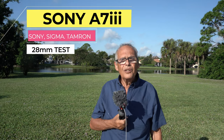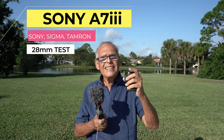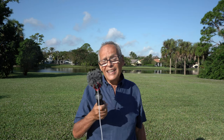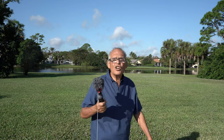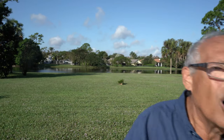Hi friends, today I will compare four lenses on the A7 III. The one I have on the A7 III now is the Sony 28mm f2. I will move like this — you can follow, you can see the autofocus, the exposition, everything. You can check if it's good or not.